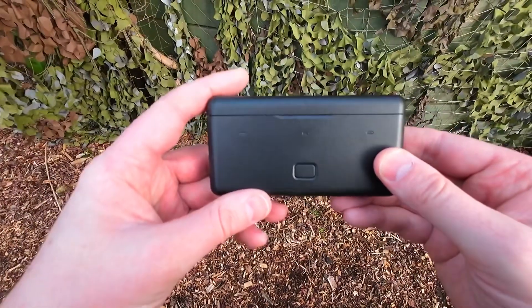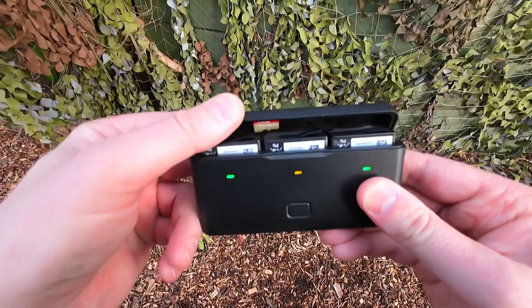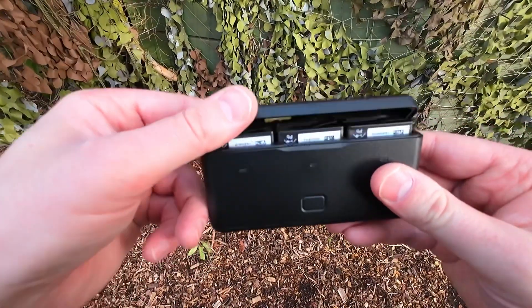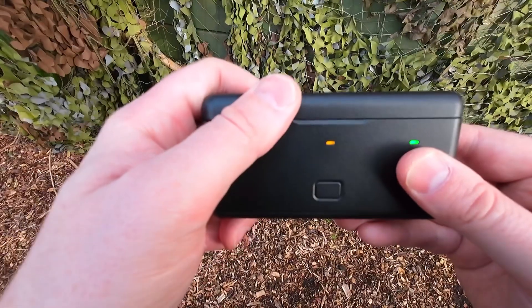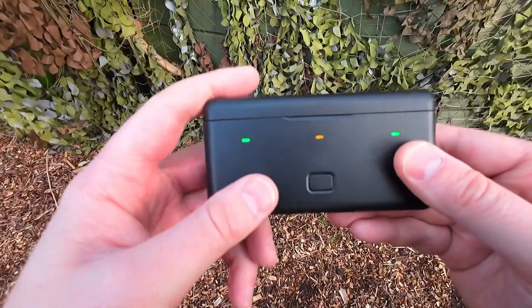I thought I'd do a quick little video about the Osmo Action 3 multifunctional battery case, as you see here. It stores three batteries and two micro SD cards. It says it intelligently fast charges three batteries and can be used together with those batteries as a power bank to charge other devices.